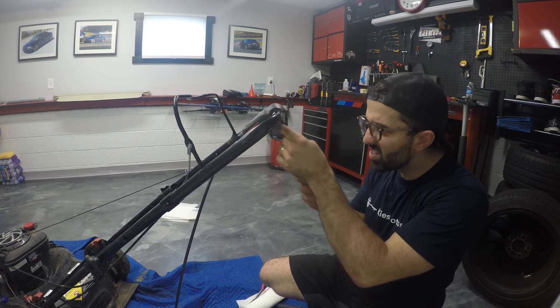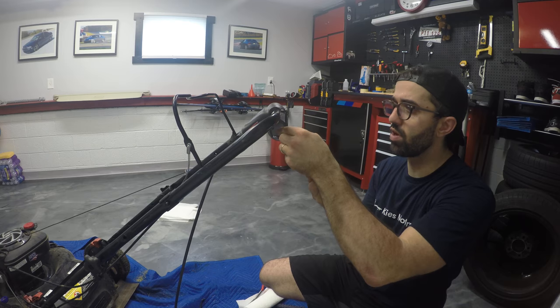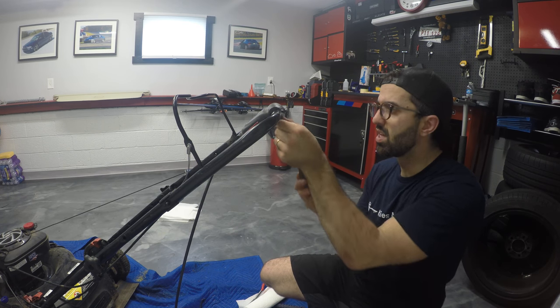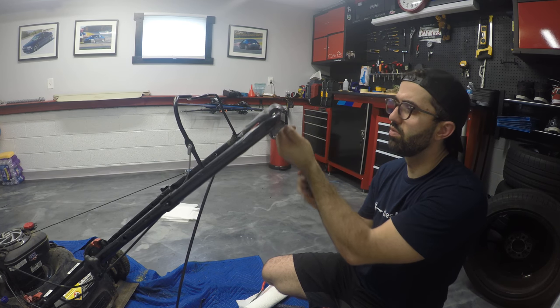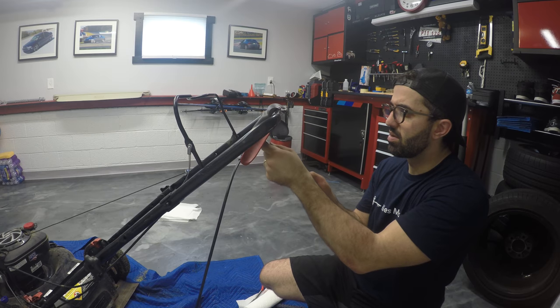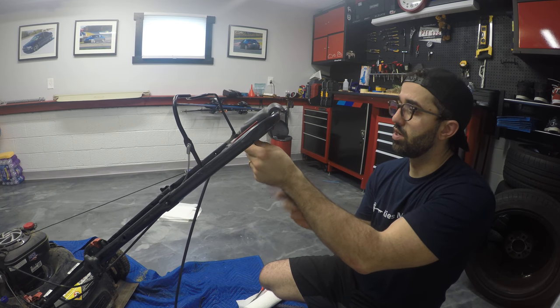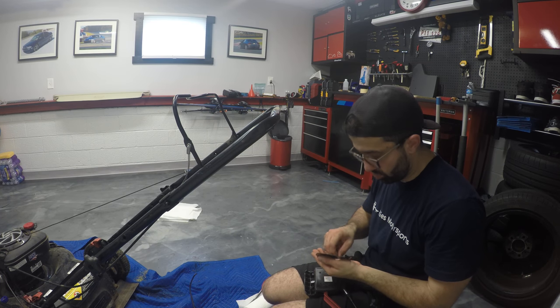Now we have to disassemble this. You're going to use your T20 Torx screwdriver. I use Tekton tools — they're pretty good for things like that; I'll link them in the description below if you're interested. But you can use whatever T20 Torx you choose. All screws are the same length, no need to worry.